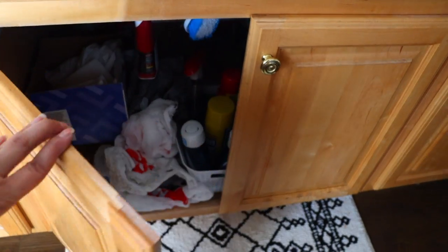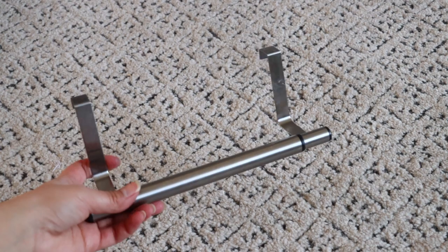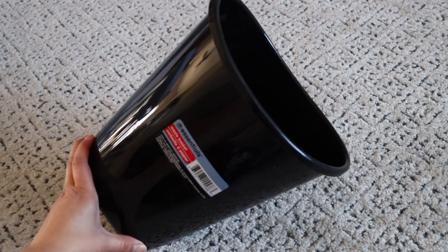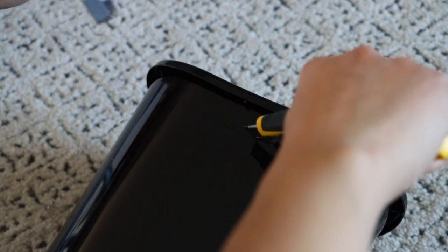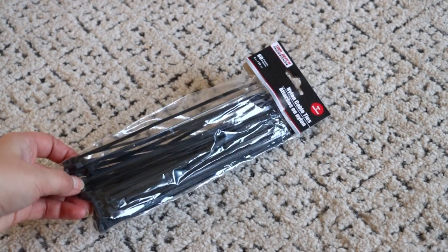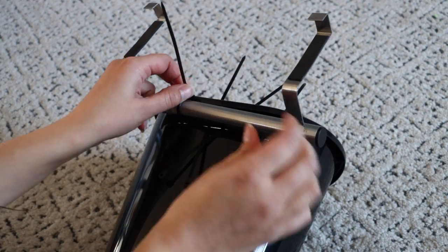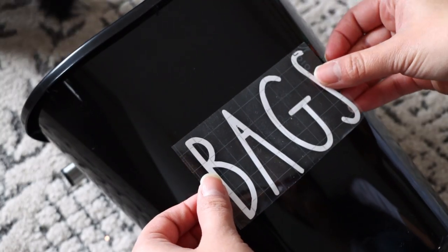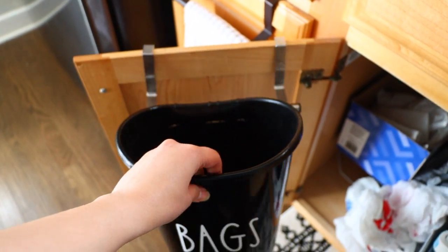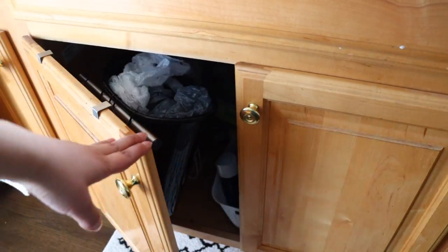Another favorite organizing DIY involves the plastic bags that always build up underneath your sink. Get a towel holder from Dollar Tree and one of their smaller garbage cans. Place the towel holder directly underneath the rim of the garbage can, then use a razor to create a hole there — it's easy to cut through. Once you have a hole, take zip ties from Dollar Tree and attach the towel holder to the garbage can. I used my Cricut to cut vinyl that said 'bags' and placed it on the front. Then hang the whole piece on the cabinet underneath your sink to hold all those pesky bags.